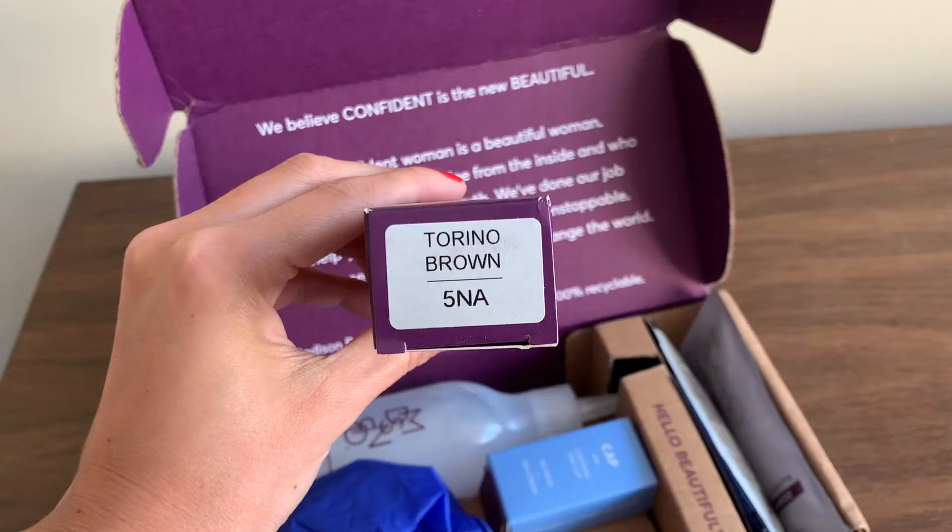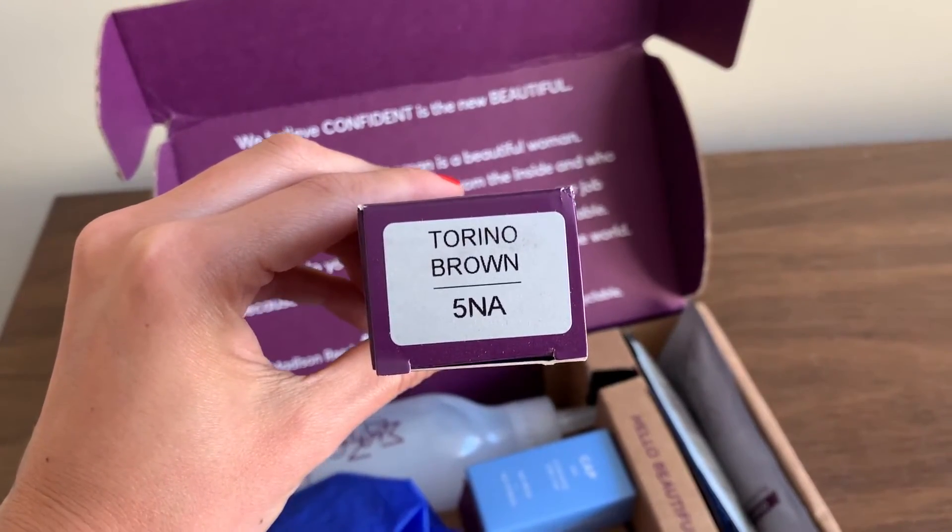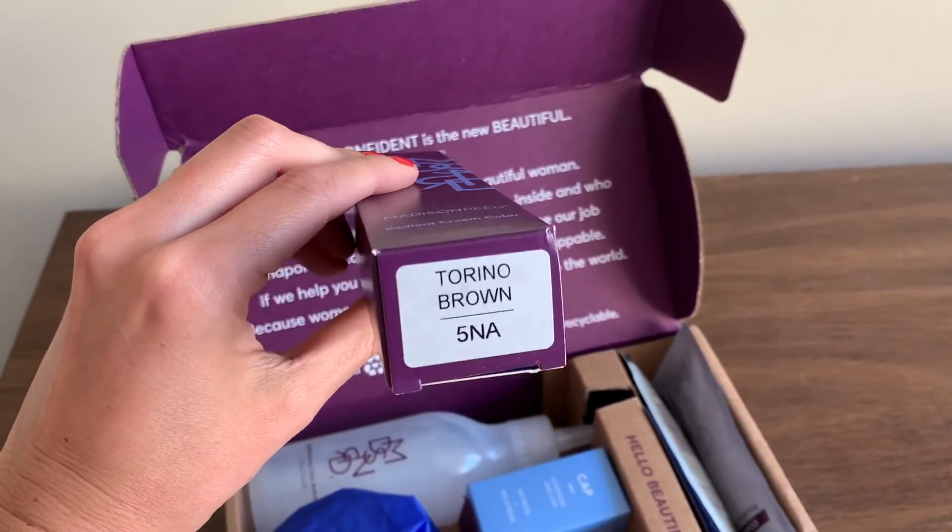This is what my hair looks like before I used the Madison Reed kit, and this is what the color looks like afterwards. This is the Torino Brown — you might not see a big difference, but I really like it and I've been using it for a long time. I personally use Torino Brown 5NA, that's Level 5 Natural Ash, pretty consistently for the past year and I love it. If you're a natural brunette like me but you want darker tones and want to wash out some old balayage or blonde highlights, I highly recommend going with a natural ash and using the Torino Brown.